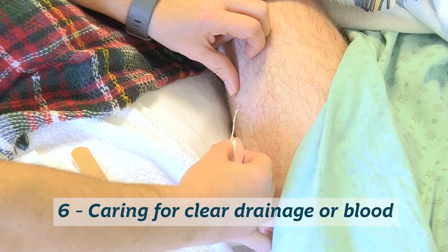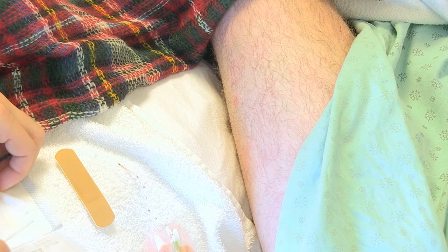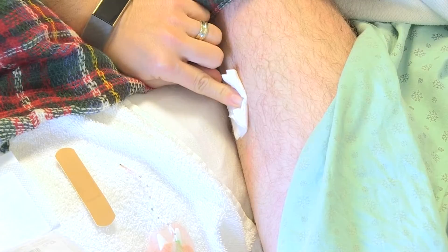Step six, after catheter removal, you may have some clear drainage or a small amount of blood at the insertion site. This is completely normal and nothing to worry about. Place a compress on the insertion site and apply pressure with your hand until the bleeding or discharge stops.